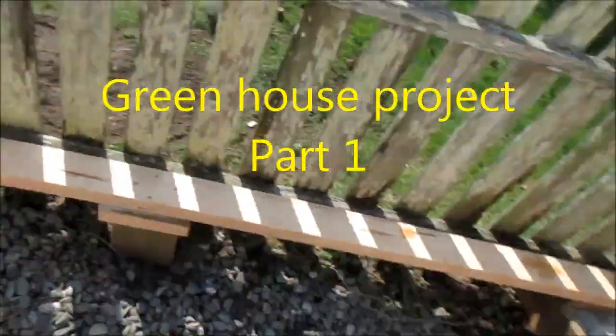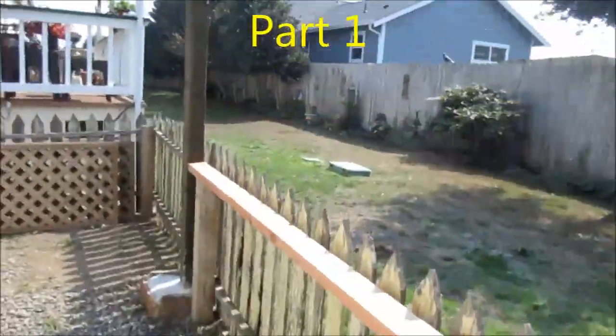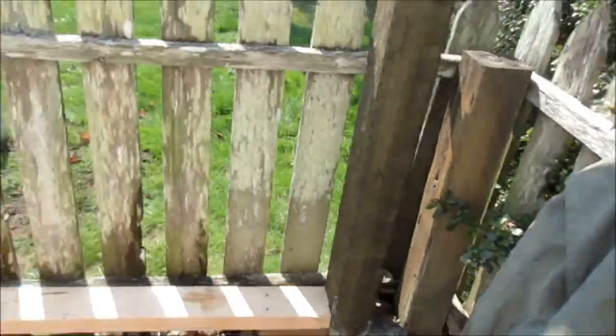Okay, so here's the greenhouse we're going to make. We're going to use this stuff here.